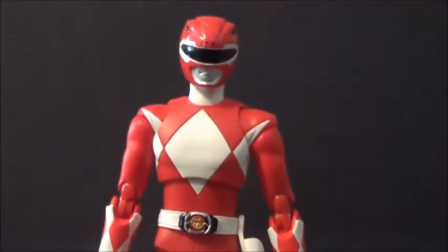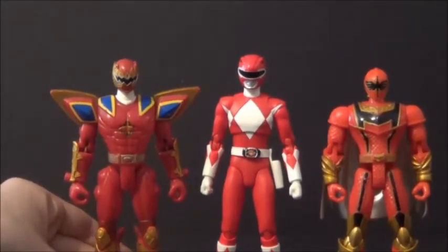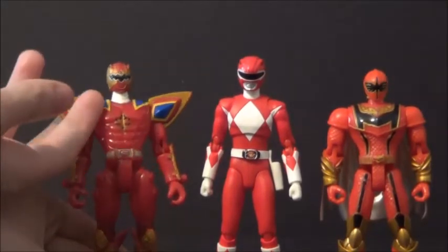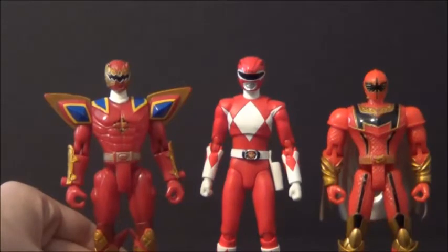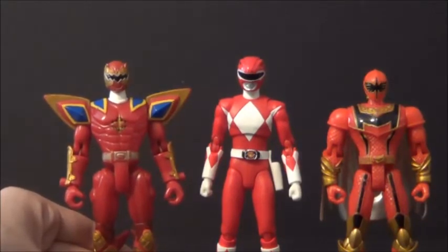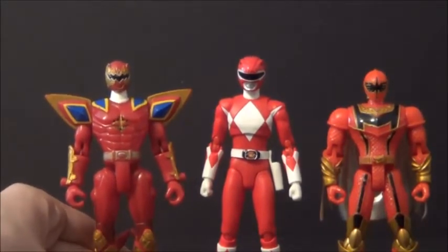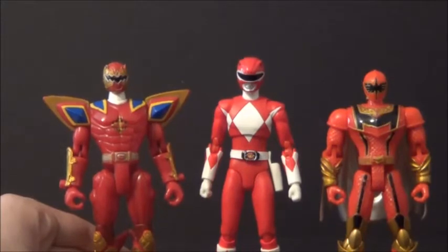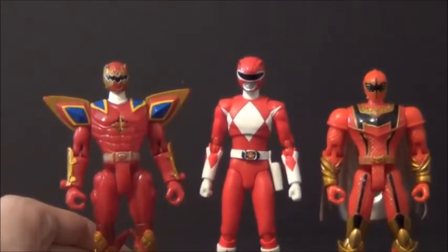Now let's get into some size comparisons. Here's Jason compared to some Red Ranger figures from America. Here's the Triassic Ranger from Dino Thunder — his articulation is really loose and he can't stand by himself unless he has a stand or is leaning on something. I've had him for so many years. They're about the same height, so I think they look fine together. Obviously the proportions are a bit off because America has these really muscular Power Ranger figures and Japan has them all realistically skinny. The Mystic Force is a little shorter than Mighty Morphin Red.